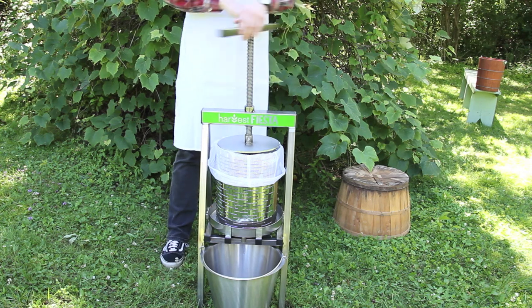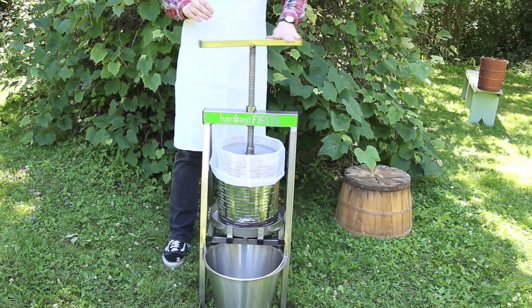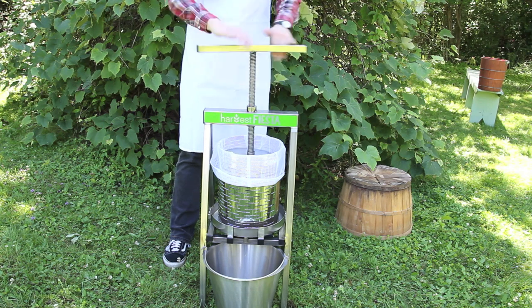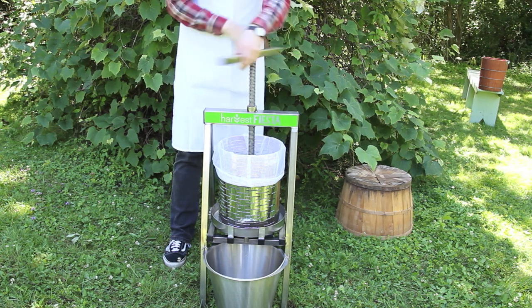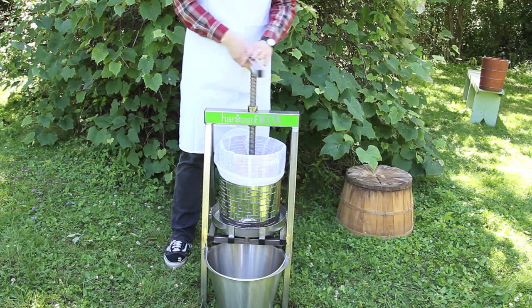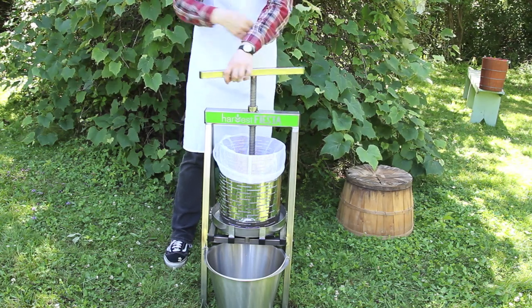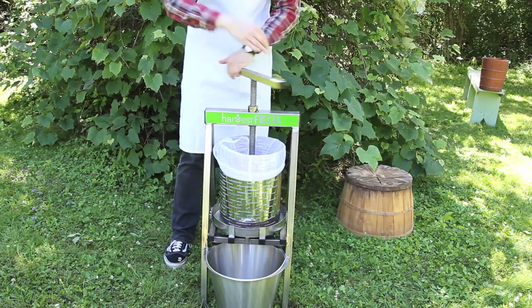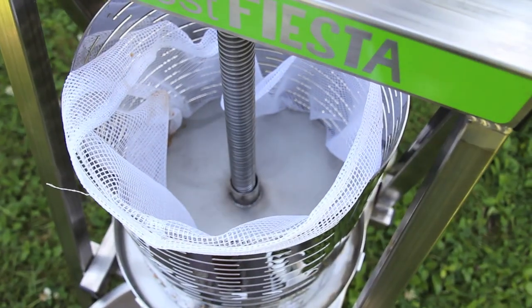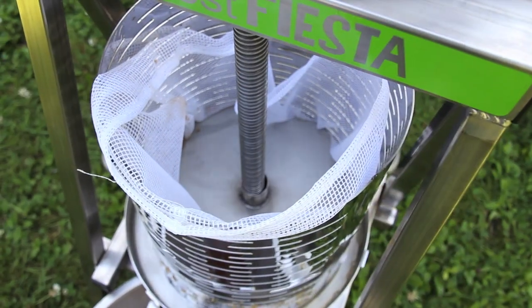Be sure to place a bucket under the spout to catch the juices. A special wingnut allows the piston to turn freely, reducing the effort it takes to crush the fruits.